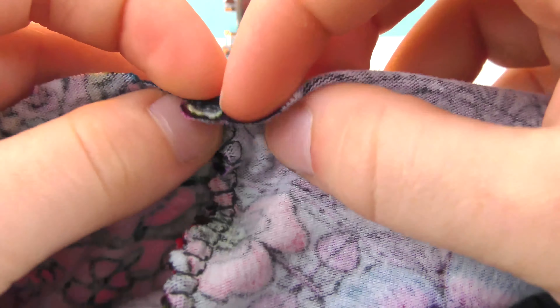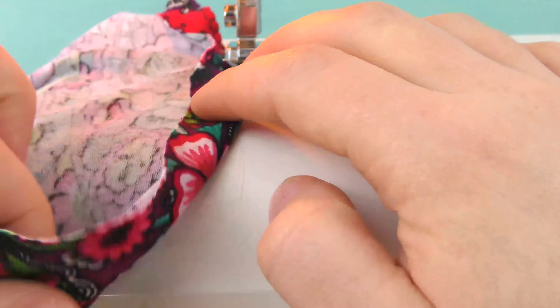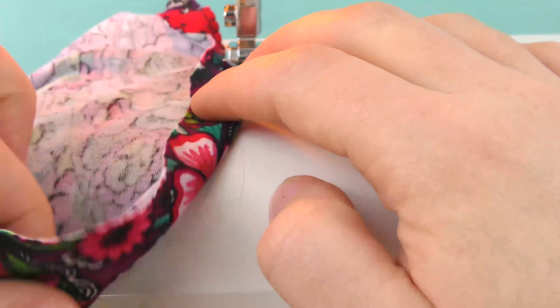Now take the top and bottom and make a nice seam, a nice edge all along. Go over it in zigzag. Here is our big part — I used the stretch stitch. The bottom has a little wavy effect, which I like, but on top I want it straight. Feel free to do as you please.